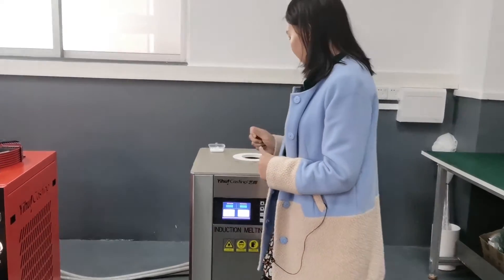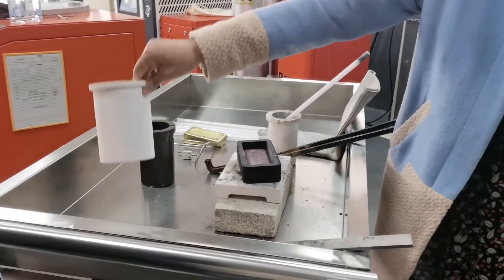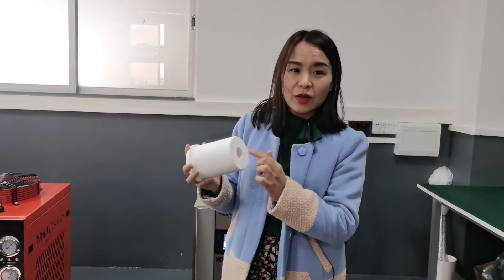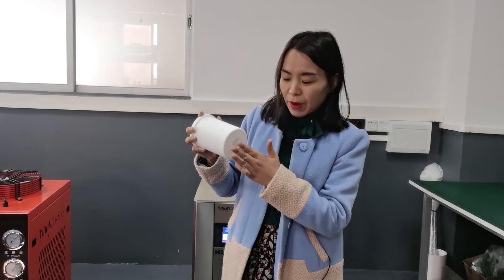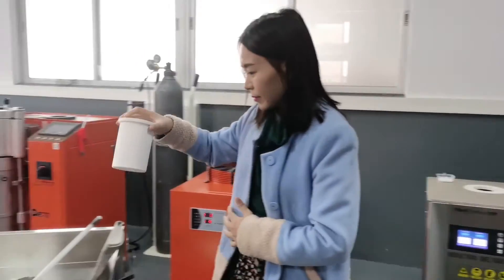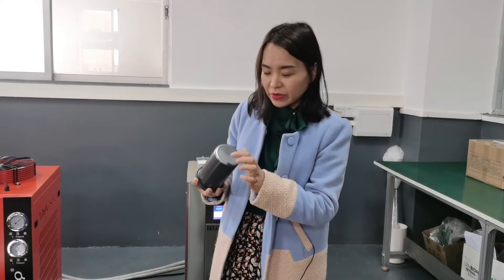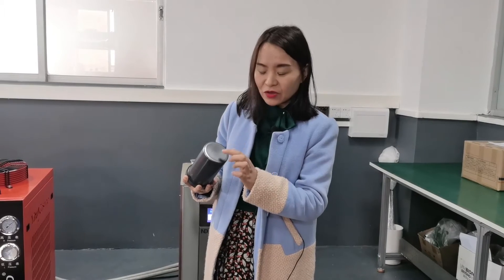There are some important points to pay attention to. Firstly, we need to make sure there is a hole on the bottom of the ceramic shell, because the thermocouple goes through this bottom hole and touches the graphite crucible to display a more accurate temperature. Secondly, after several uses of the graphite crucible, we need to regularly check if there is a hole on the bottom of the crucible. The area where the thermocouple touches is prone to oxidation, so once the hole is as deep as the thickness of the bottom, we need to replace it.